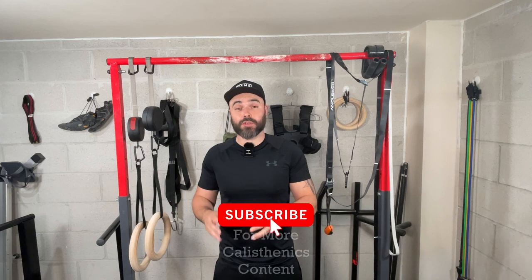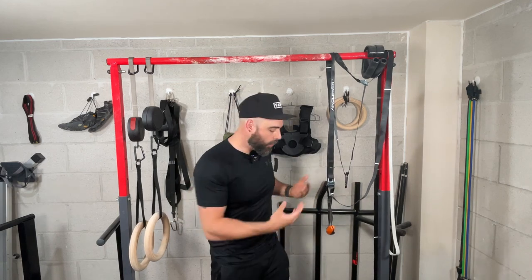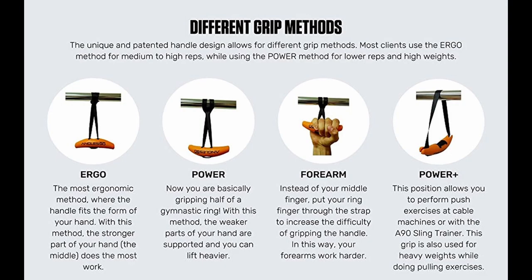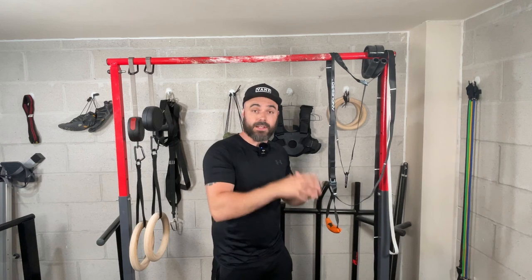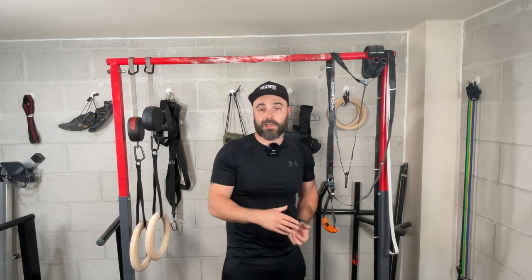The second category is ease of use — how beginner-friendly is it, and how quickly can you switch between exercises? With the Angle 90s, there are a lot of different grips available: from the power grip plus for dips, to the ergo grip, to the power grip. Switching between them isn't hard, but switching from a pull-up to a push-up does take a bit more time.